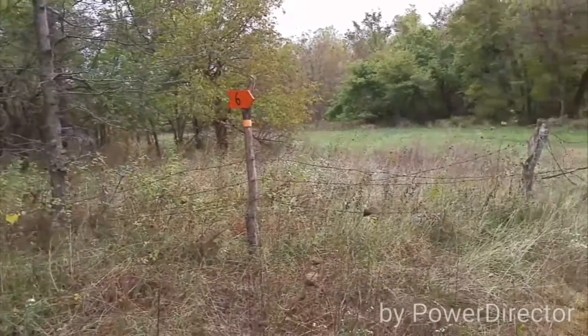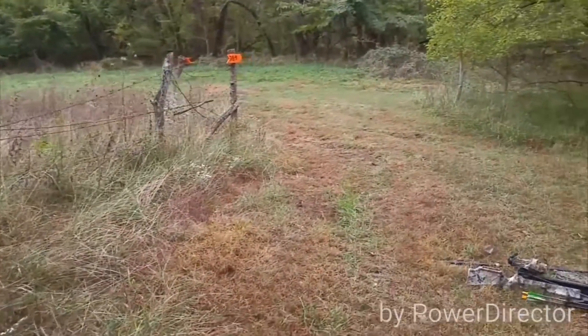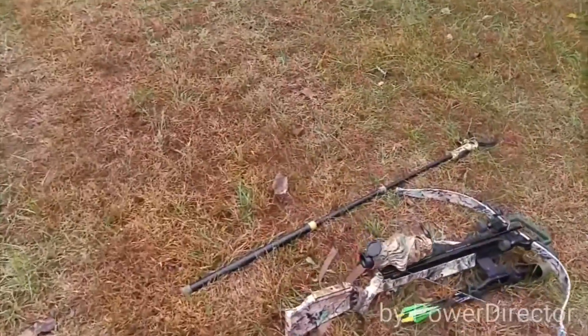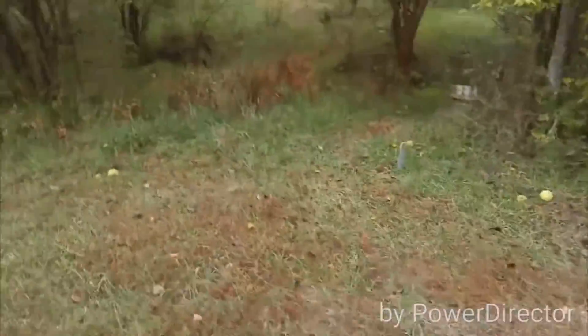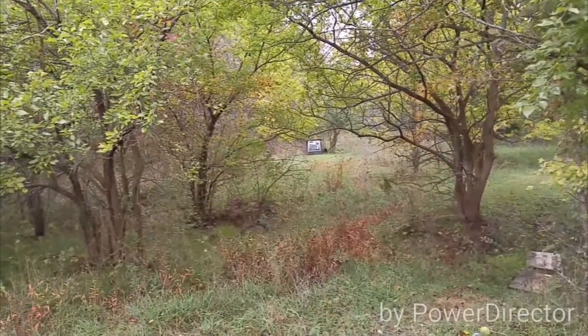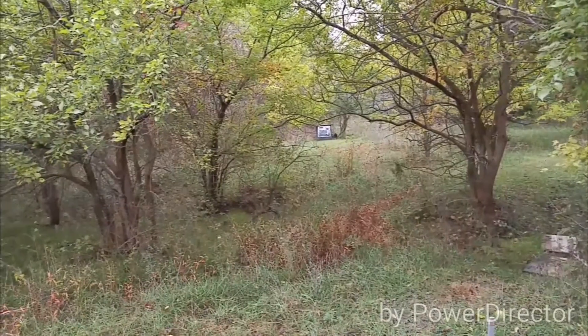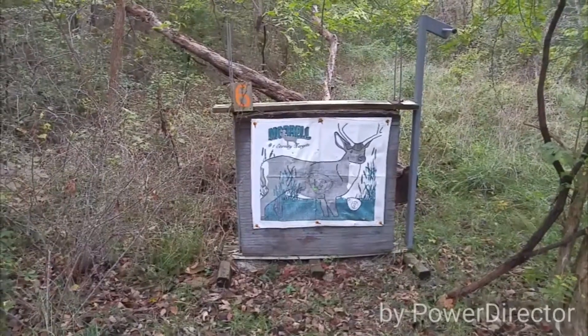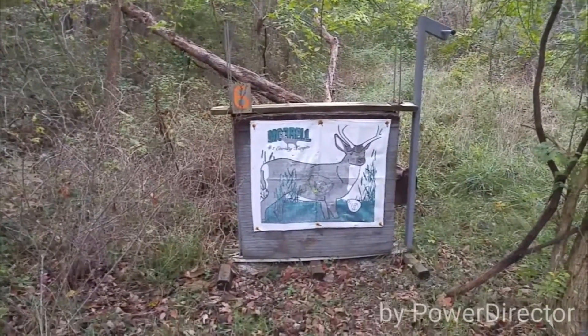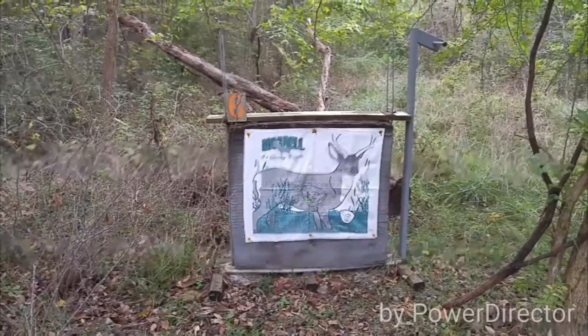Target 6. I skipped Target 5 because it was only a 10 yard shot — too hard to get my arrows out shooting at 10 yards. This shot here is 40 yards up through there, we're going to check it out. 40 yard shot on Target 6, that's what I come up with.